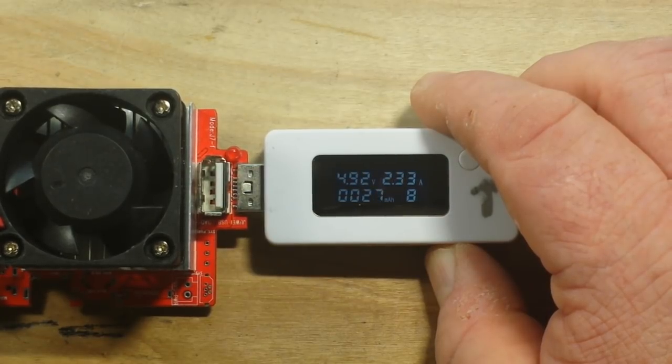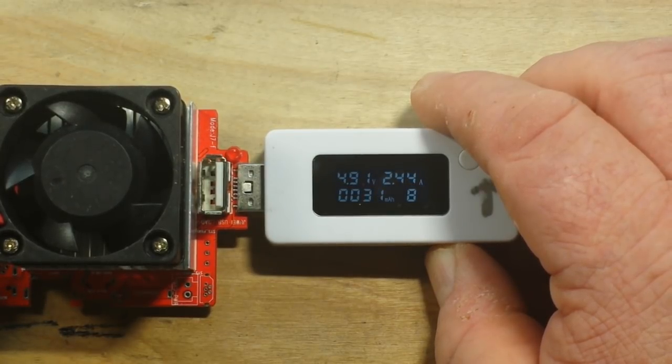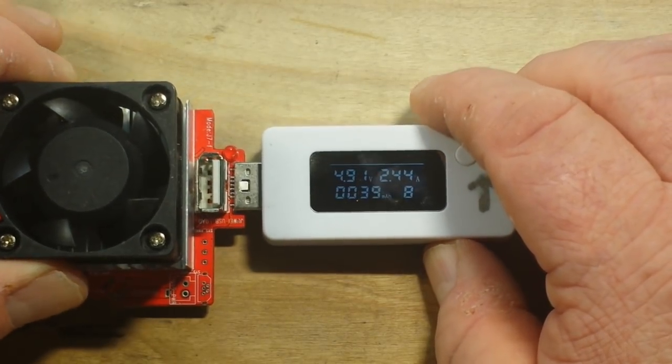Taking it up to 2.4 amps, which is the rated maximum: 4.91 volts. I would call that borderline, but it's still producing an acceptable voltage level at a high current draw, so that's all good as far as I'm concerned.